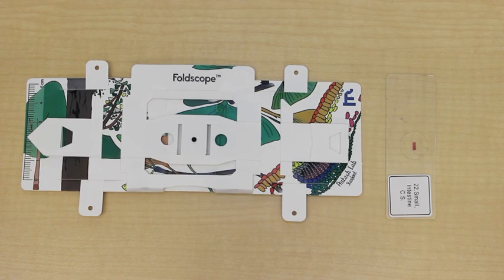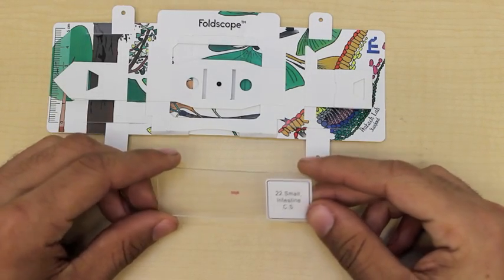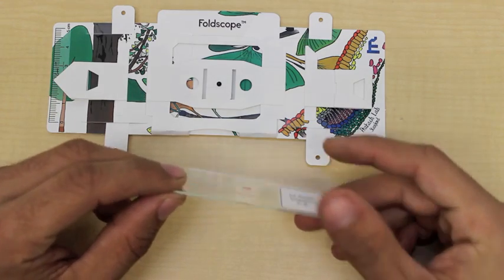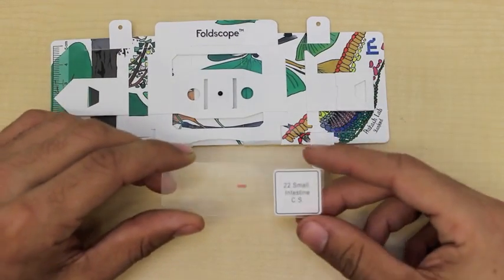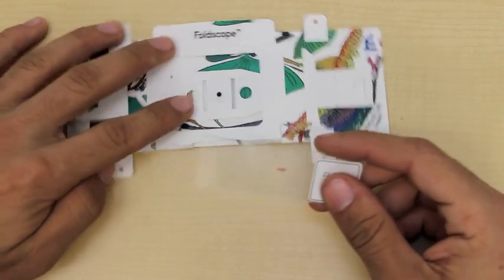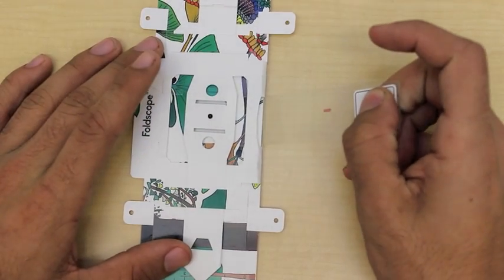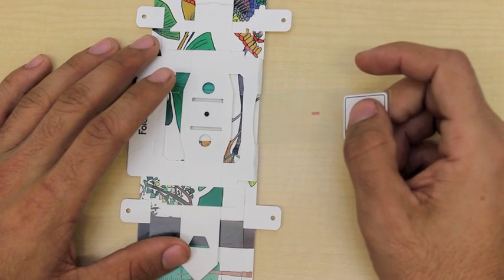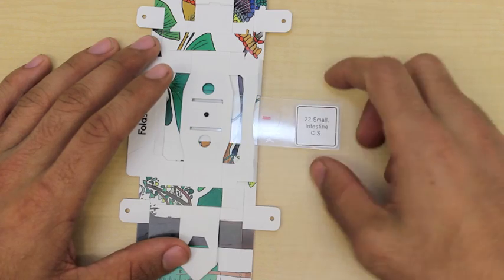The first step to using your Foldscope is inserting the slide. Foldscope accepts standard slides of one inch by three inches and about one millimeter thick, and it can accept glass slides or paper slides that you can make yourself. To insert, we begin by pushing it through the hole at the bottom of the Foldscope. I like to begin at an angle and flatten out as I push in.